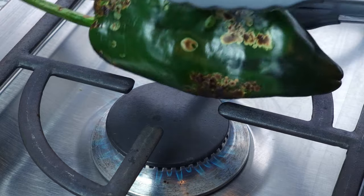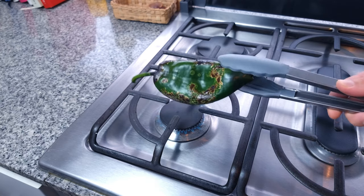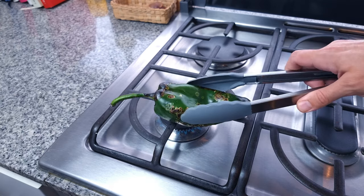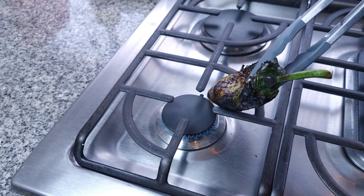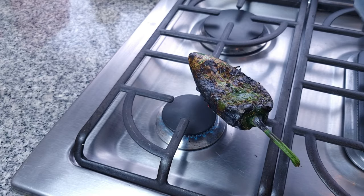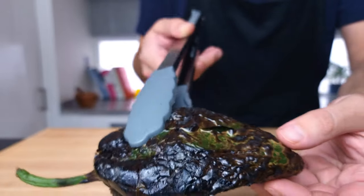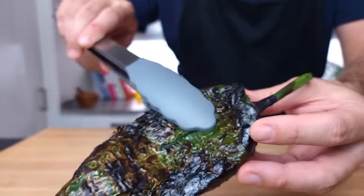If you haven't got gas then consider using a blowtorch or a very hot dry frying pan or comal. The blackening of the skin is doing two things: developing the flavor in the chili and making it easy to peel. As you can see there aren't plumes of smoke coming off the chili or anything too extreme. Just keep the heat on medium and turn the chili regularly, getting every part of the skin charred.